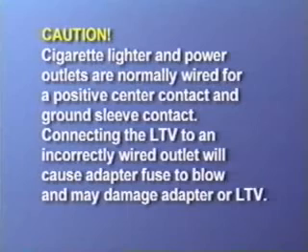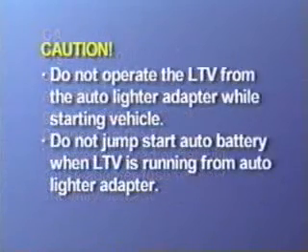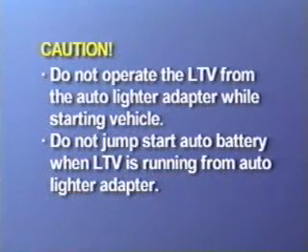Please note cigarette lighter and power outlets are normally wired for a positive center contact and ground sleeve contact. Connecting the ventilator to an incorrectly wired outlet will cause the adapter fuse to blow and may damage the adapter or the ventilator. Do not operate the ventilator from the auto lighter adapter while starting the vehicle or when jump-starting the automobile battery, as doing so may cause damage to the ventilator.